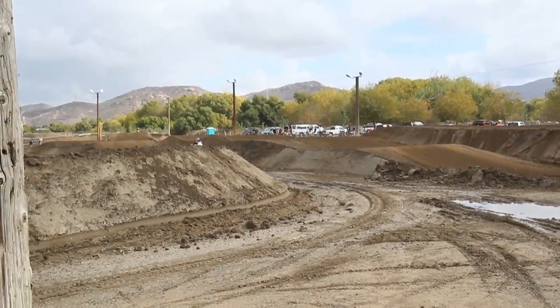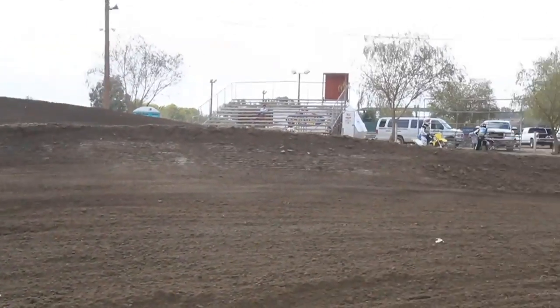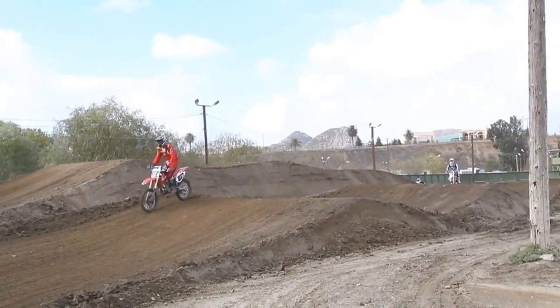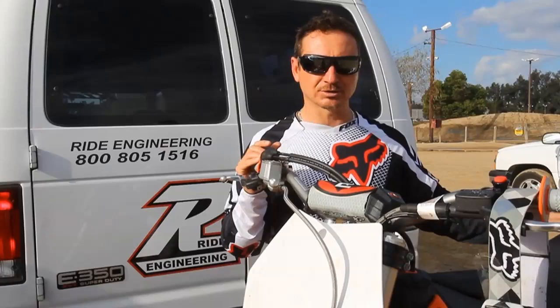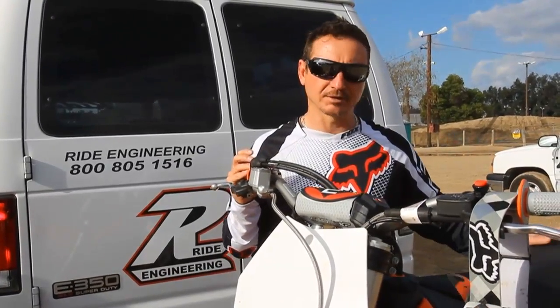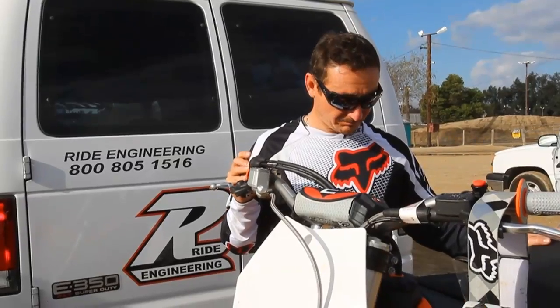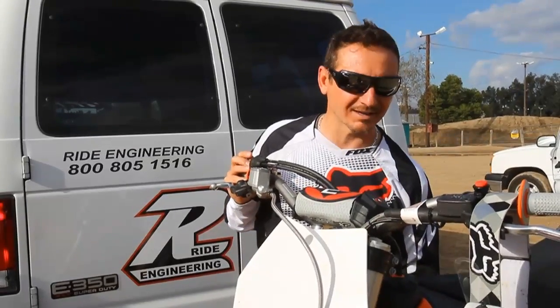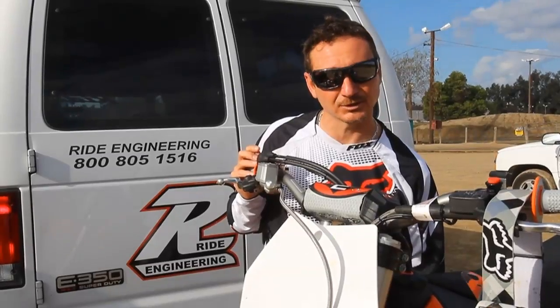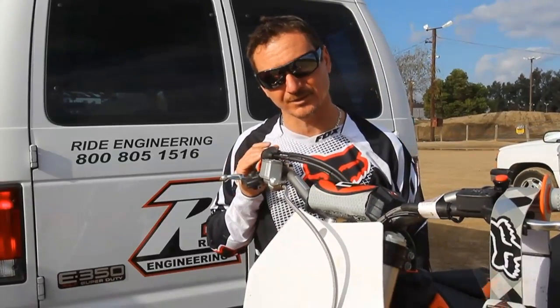By about the third moto, there were some things that I definitely wanted to try and test — things we think we can make better. I think we can make the bike turn in a little better with some offset clamps, and struggling through the whoops, I'd like to try a couple of different lowering links and see if we can improve there. One other thing that happened today is I lost the oil cap, so we'll definitely be changing this to a flush mount one for next time.